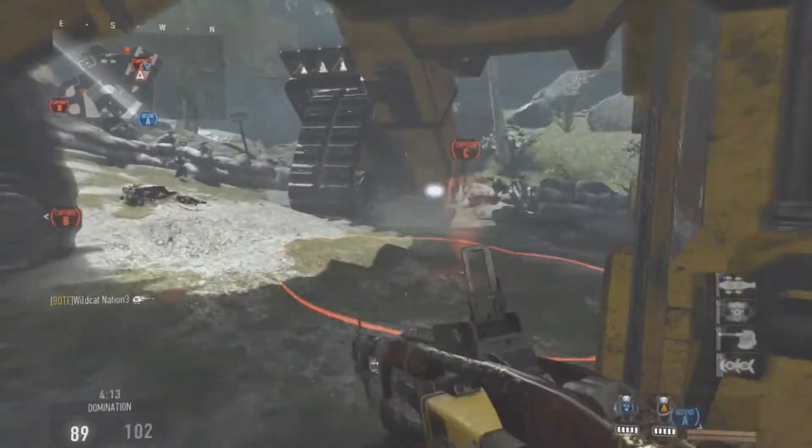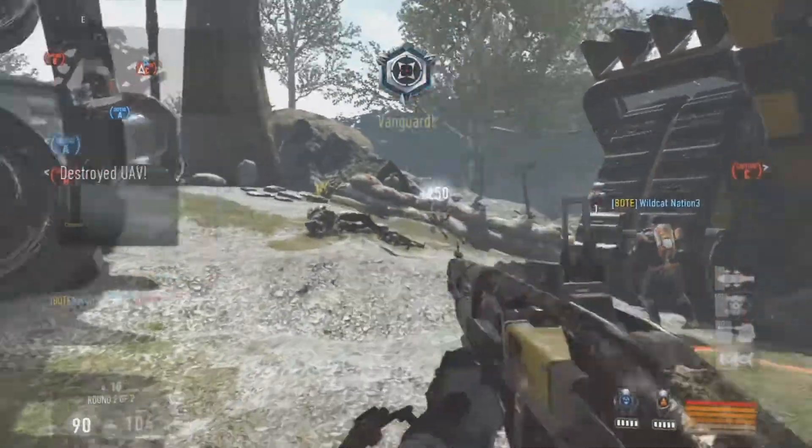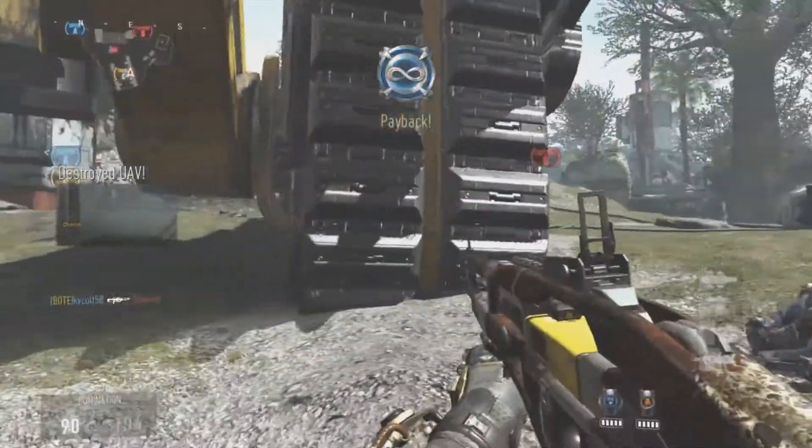A shout out to WildcatNation3 for letting me use his gun. Well, that's all I have for today you guys. I hope you enjoyed the video and thanks for watching.